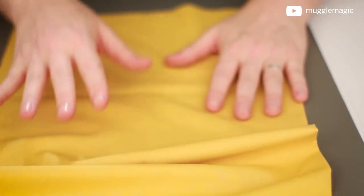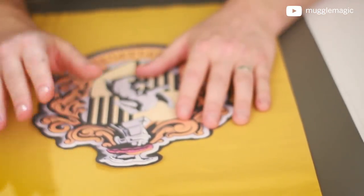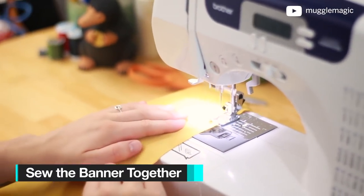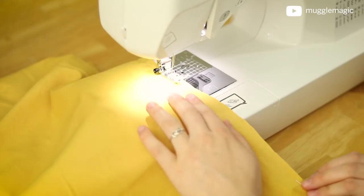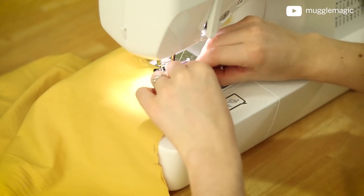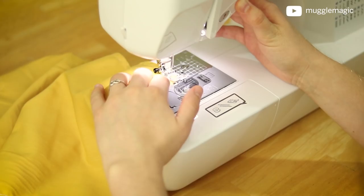Now, if you really don't want to sew, you could skip to the next step where we iron the crest on to the fabric and just have the rugged-looking edges. But I wanted the edges to look a little better, so I did sew them. If you have a sewing machine, use a sewing machine; if you trust yourself to do it by hand, you can do it by hand. Those aren't my hands in this part — those are my wife's hands. I'm no good with a sewing machine, so I had her do this for me.